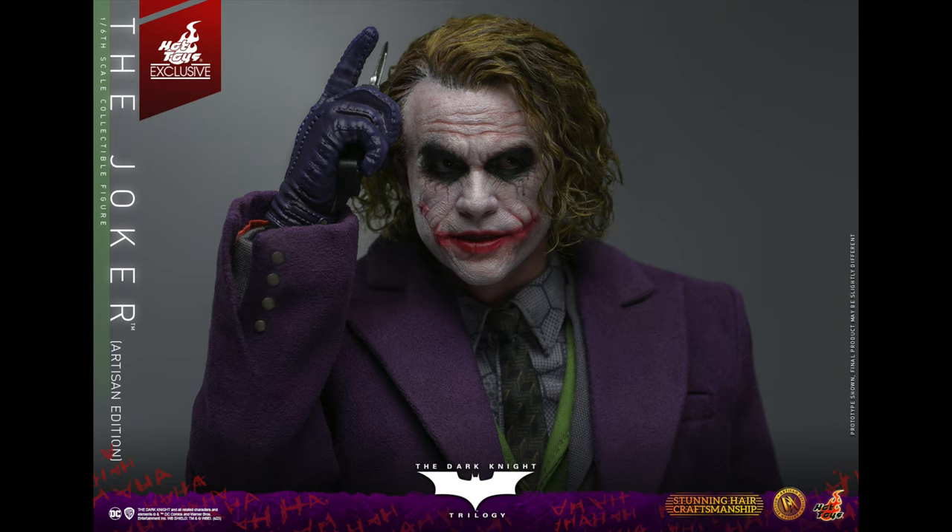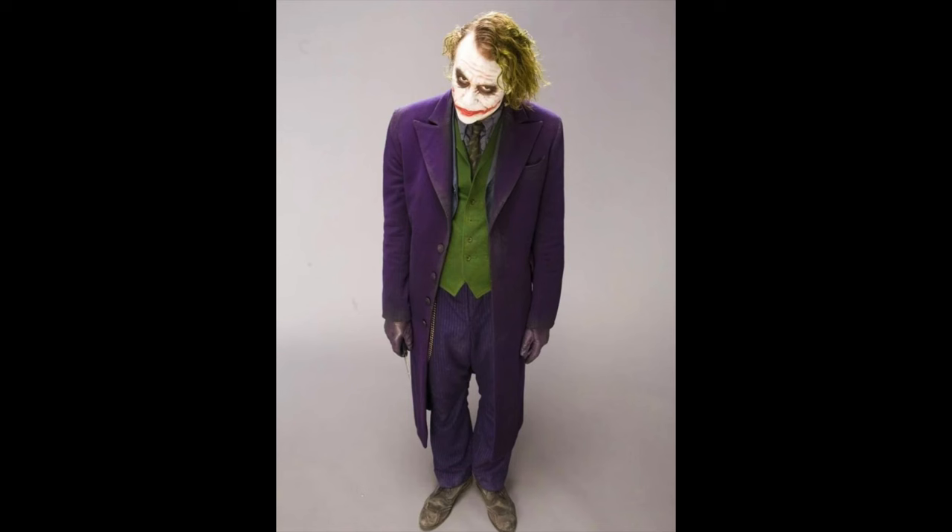I know everyone's going to look at this and think it looks incredible and want to get it — fair play, and I probably would too if I didn't already have a Heath Ledger Joker I'm happy with. It's a great option. If you have the InArt figure and this upcoming Hot Toys DX, you could maybe mix and match parts and try to create the ultimate Joker somewhere between the two figures.